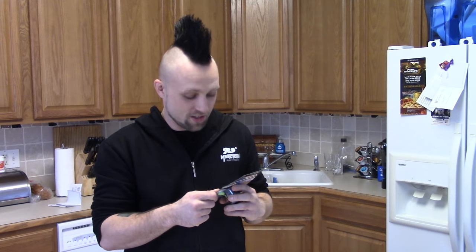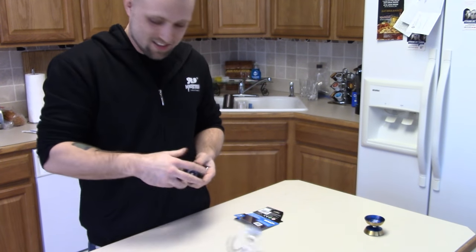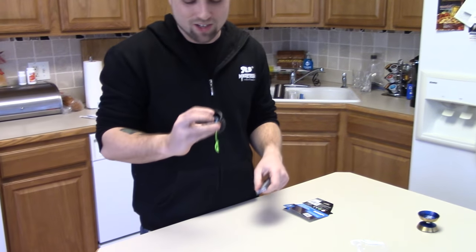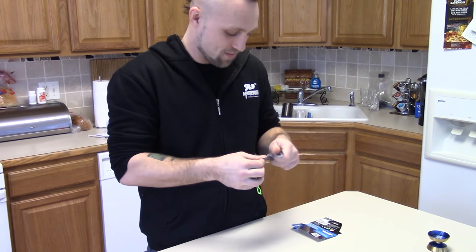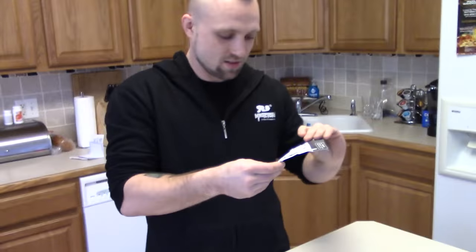Let's open it up first. That was easy. Something went flying. Oh, I think it was the thing the loop was on. No, it's just the hub stack holder, the little plastic cap. You wanna check out the directions?